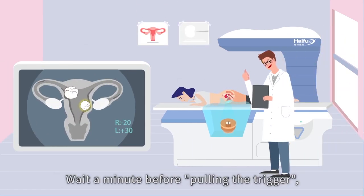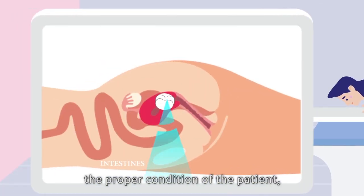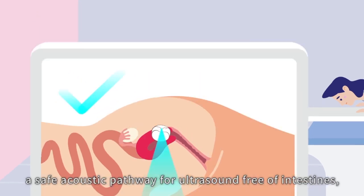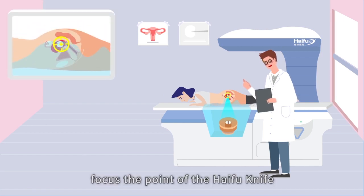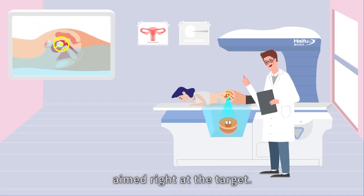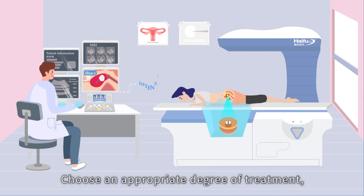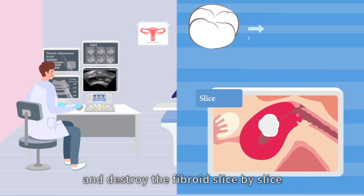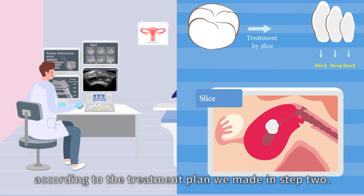Step four: treatment. Before pulling the trigger, we need to make sure of four things: the proper condition of the patient, a safe acoustic pathway for ultrasound free of intestines, a safe water level and temperature, and the focus point of the HIFU knife aimed right at the target. Now we can begin the treatment. Choose an appropriate degree of thermal power and destroy the fibroid slice by slice according to the treatment plan made in step two.